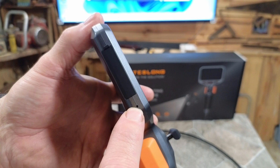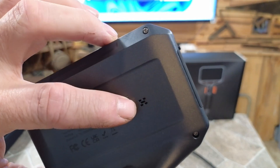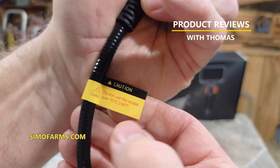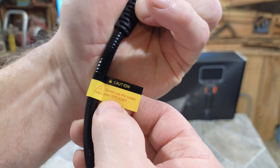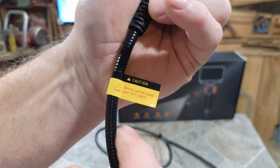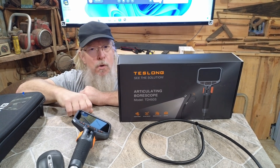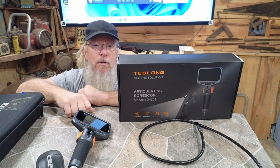There's a microphone on the device for recording audio, and a speaker on the back so you can hear playback. One important note on the scope itself: do not use it over 70 degrees Celsius or 158 degrees Fahrenheit. Pretty much don't put it into a super hot motor or it'll melt down. Now let's go put this thing to the test — let's go look at some old parts and motors and see what it can do.